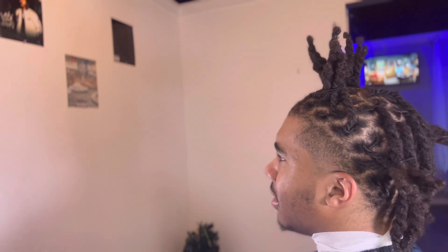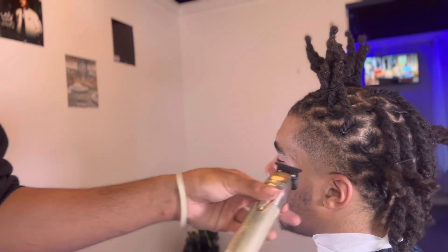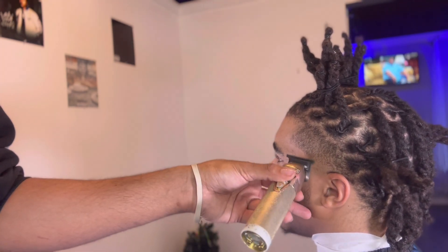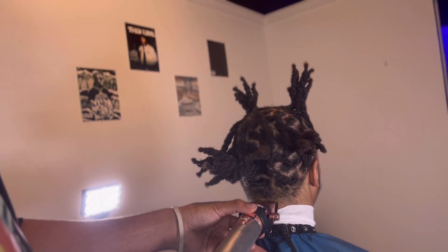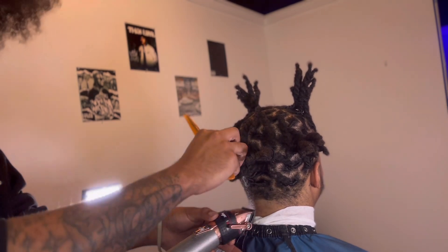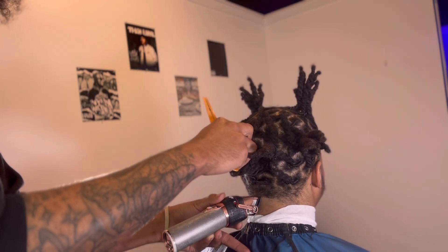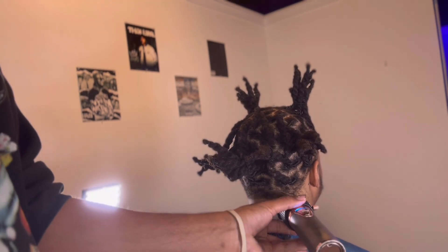As you can see, we got it pretty taped up — not all the way finished, but then I take the trimmers to give it a little ball line. I can't explain it, it just makes it look cleaner when it's real bald at the very bottom. Now we're moving on to the back. Like I said, it's really the same thing — we're fading everything around here.